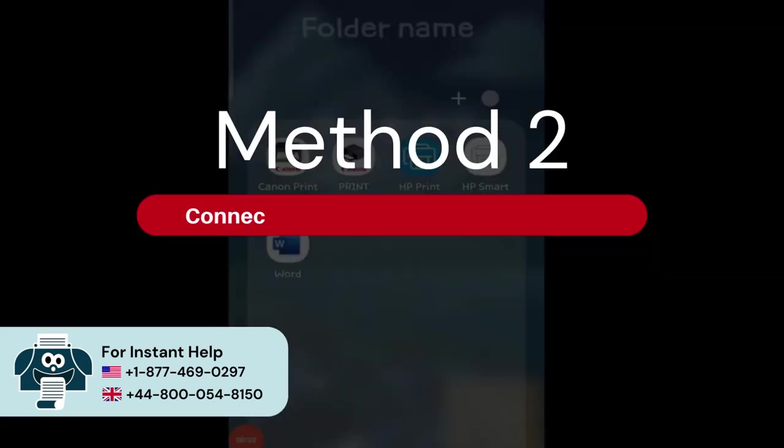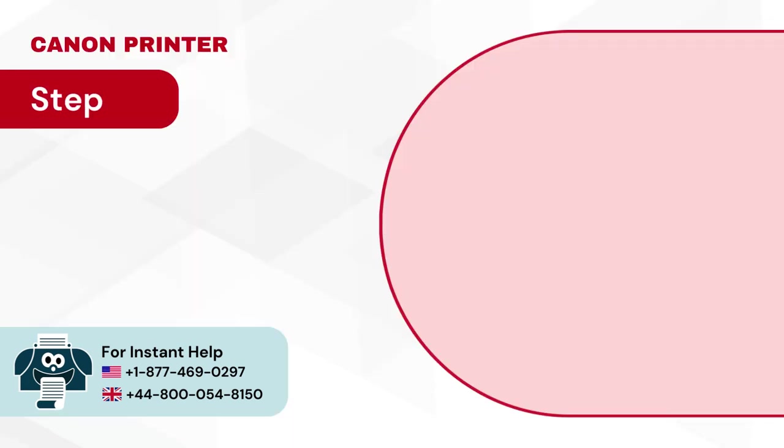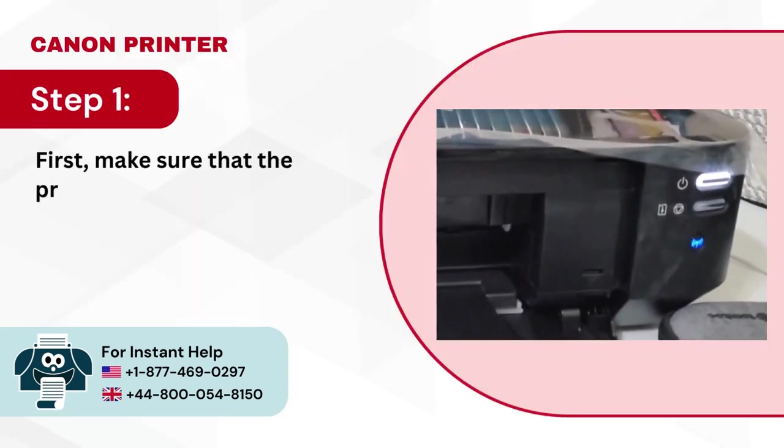Method 2: Connect via Canon PIXMA Printing app. Step 1: First make sure that the printer is turned on.